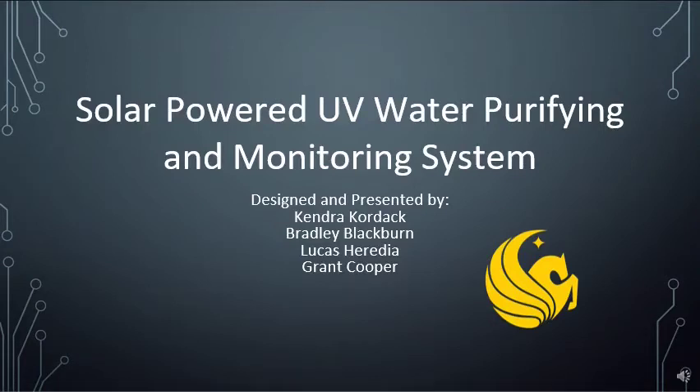During this presentation, we will be going over the operation and detailed description of our solar-powered UV water purifying and monitoring system. It was designed and presented by Kendra Kordak, Bradley Blackburn, Lucas Hadidia, and Grant Cooper.